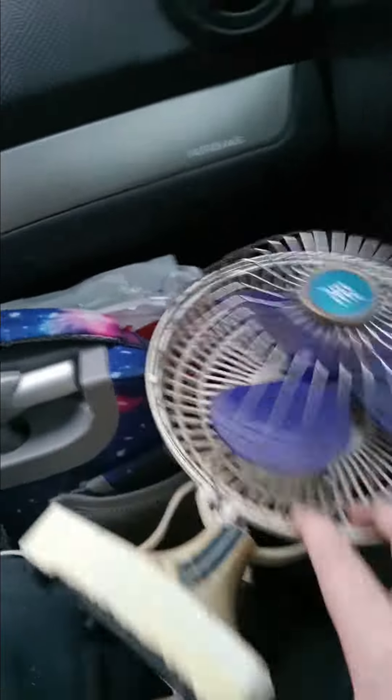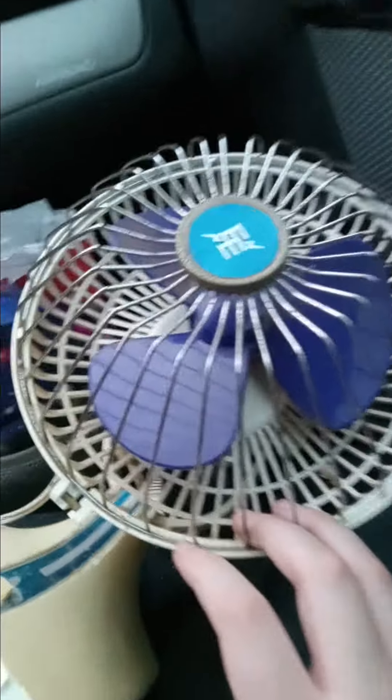Hey guys, so I just got back from the thrift store from testing electronics, and I got this little fan here.